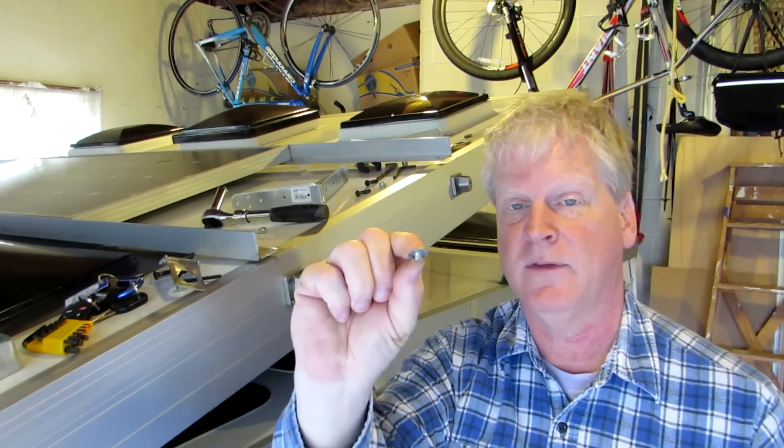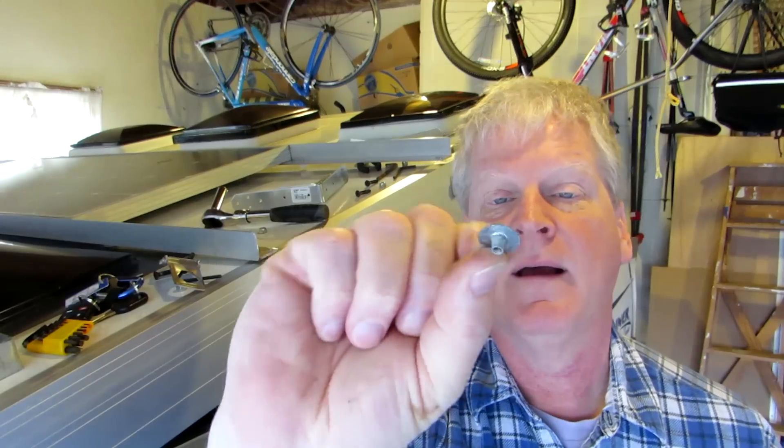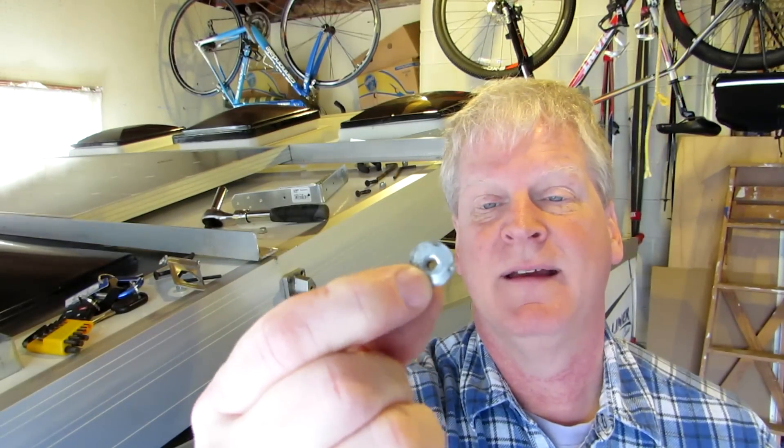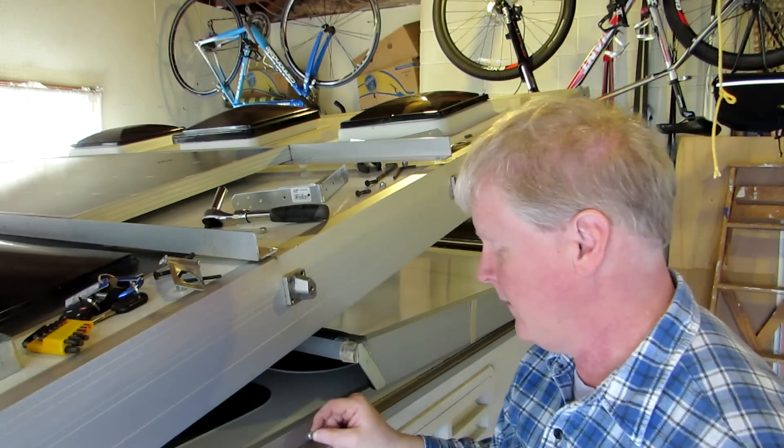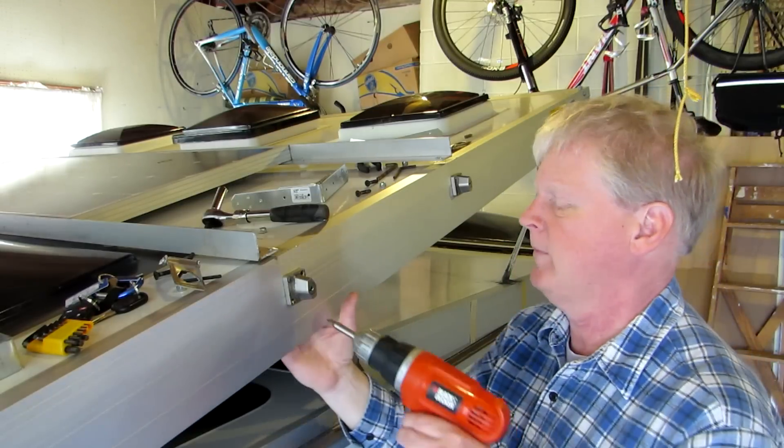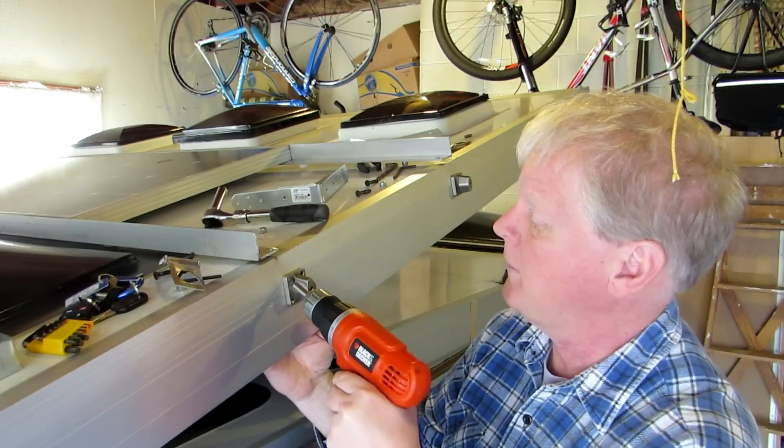These little things are flat on the inside of the aluminum so they don't take up any room. They work really well too.